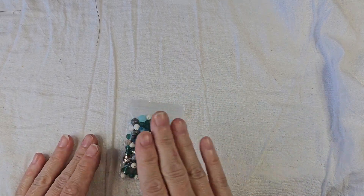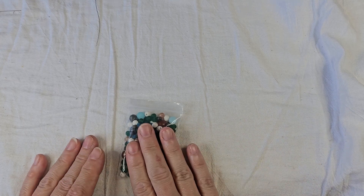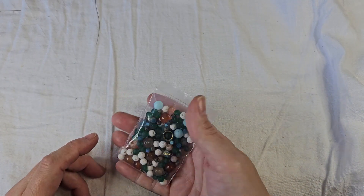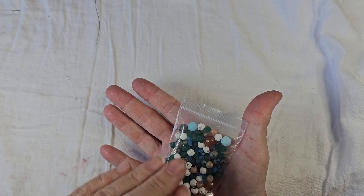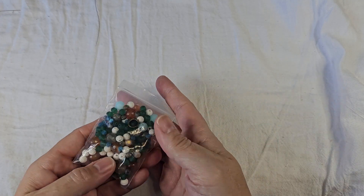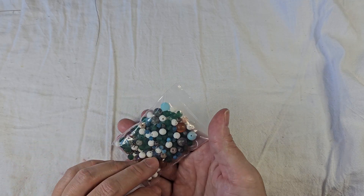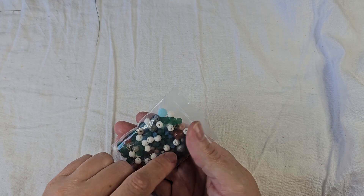For the bargain bead box Sunken Treasures, we're going to go over that one first. I've used up all but this little bag of beads. There are quite a few white, quite a few green, some blues, some of the little blue bicones.